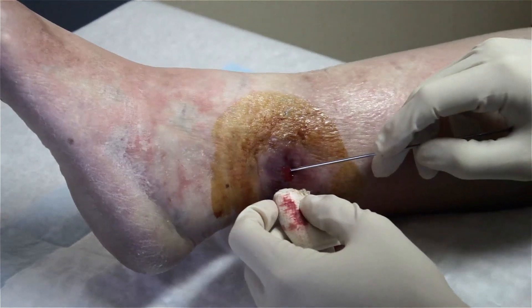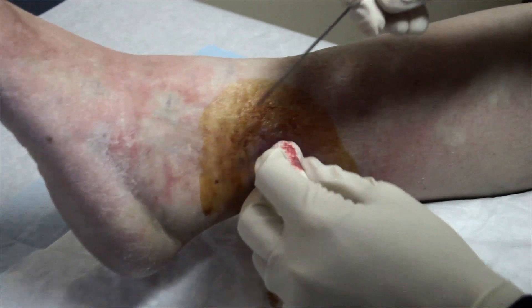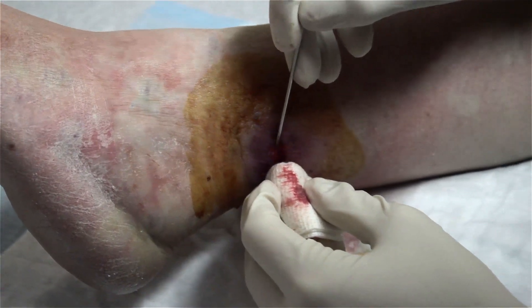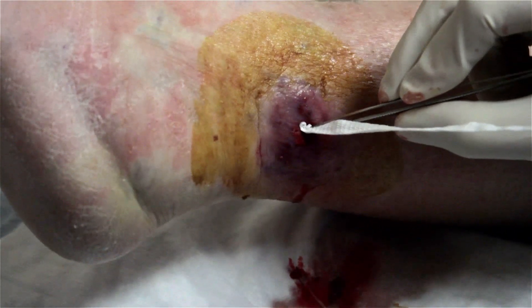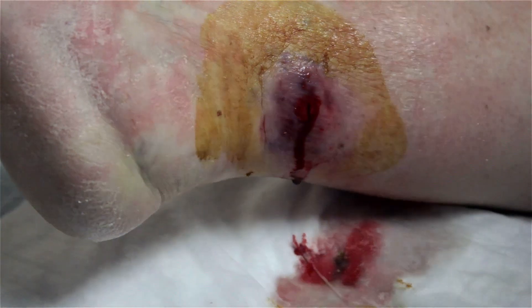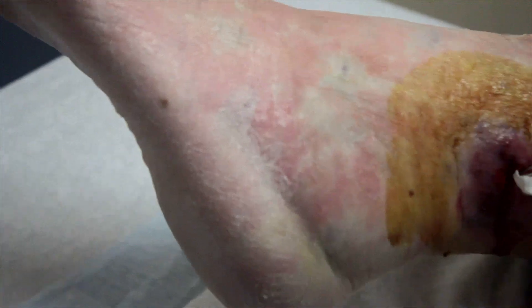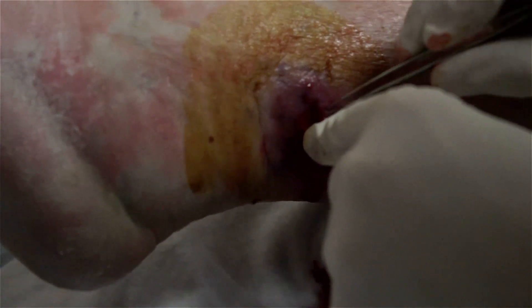When you drained it, you also were poking with a probe — what was that all about? There can be what we call loculations, or areas where there are septations and the pus can get loculated or caught. You packed in some gauze wick, and the biggest reason we do that is to keep it open. It's going to continue to drain, and we want it to continue to drain as long as there's pus collecting in the area. The biggest reason is not to make the infection go away, but to keep it open and keep that pus draining out.